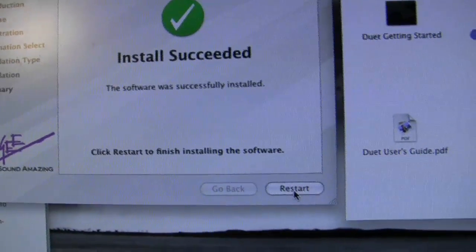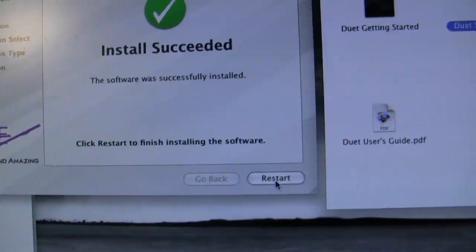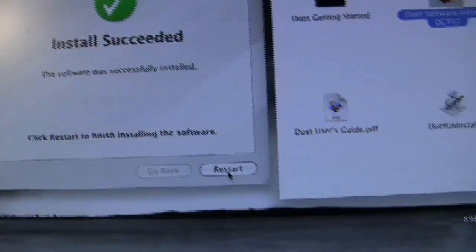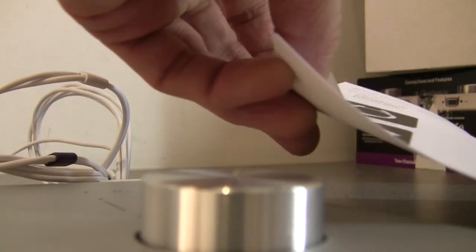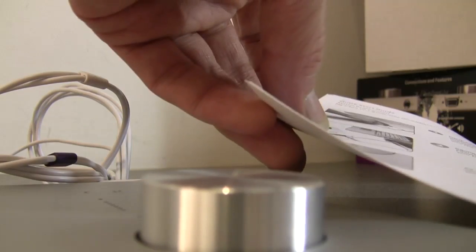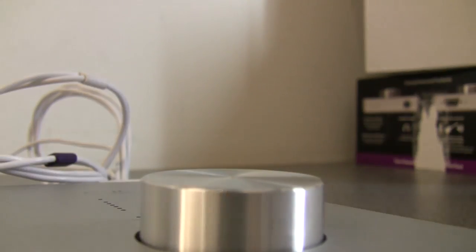And restart. Let me just read that book quickly — just a quick look. Yeah, restart first. Okay, here we go. Restart.